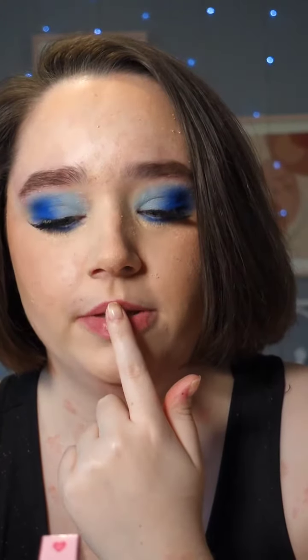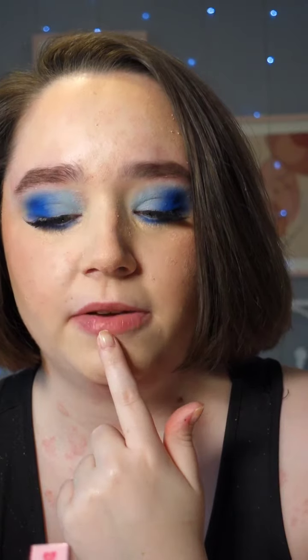Hi everyone, I just wanted to show you this brow gel. This is from the Glossbox kitchen this month. This is the BFF Brow Friends Forever Grow and Groom Brow Gel.